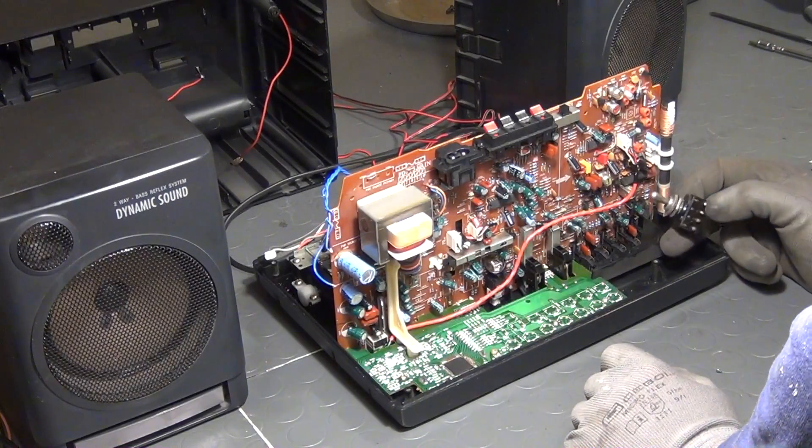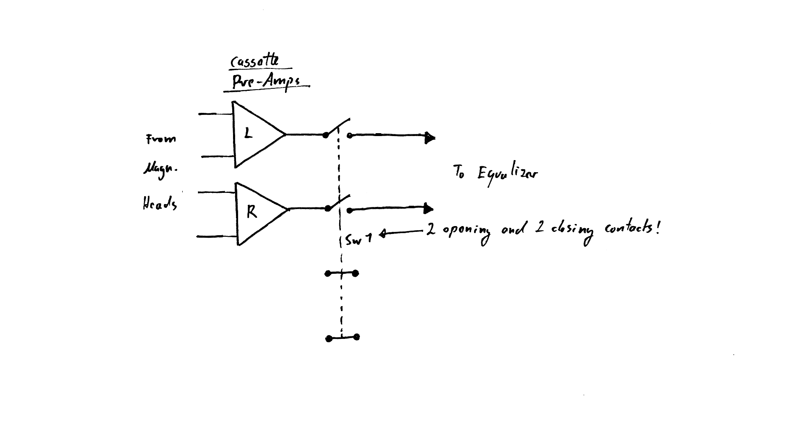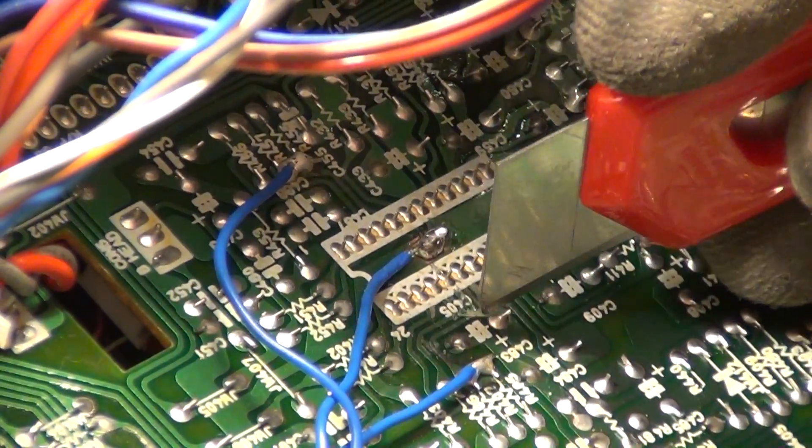The first thing I will do is to add a switch to the front panel. The switch I found here in the workshop has two opening and two closing contacts that are mechanically coupled together — the dotted line doesn't mean there is an electrical connection between the switches, it means they are all activated at the same time. In Germany we call this 'zweimal ein und zweimal aus', which means two times on and two times off. What is going to happen is that the two upper switches will cut off the connection between the two preamplifiers for left and right and the inputs of the equalizer, and on the output side of these switches we will then permanently solder and install two RCA line-in connectors.